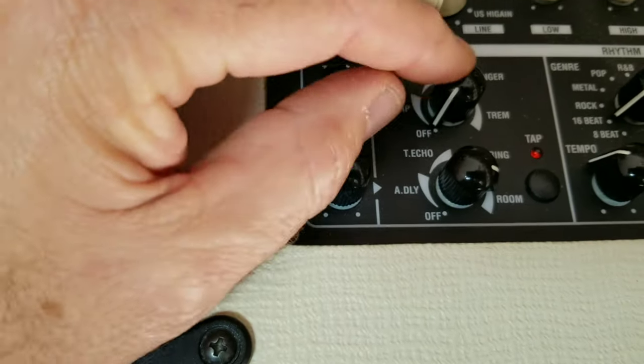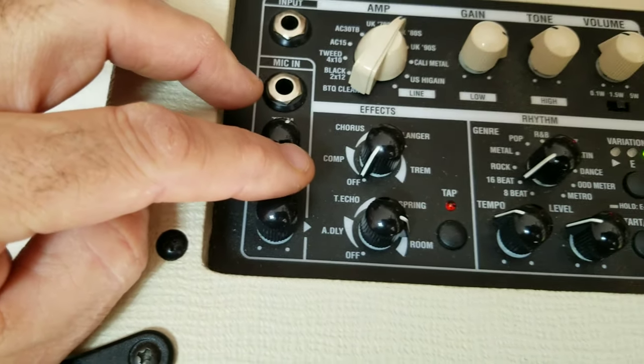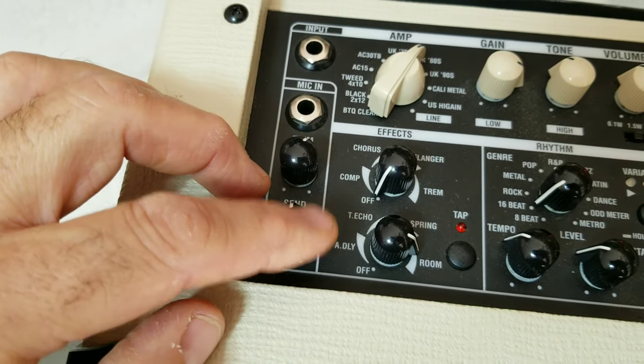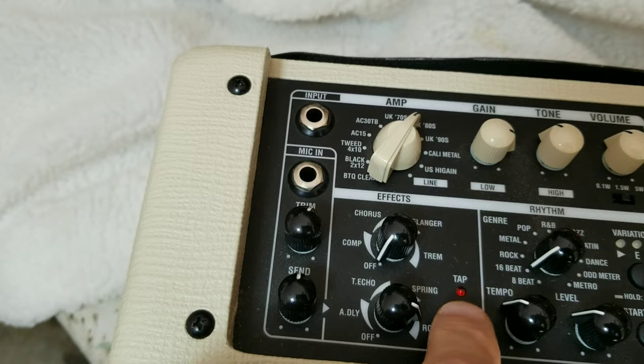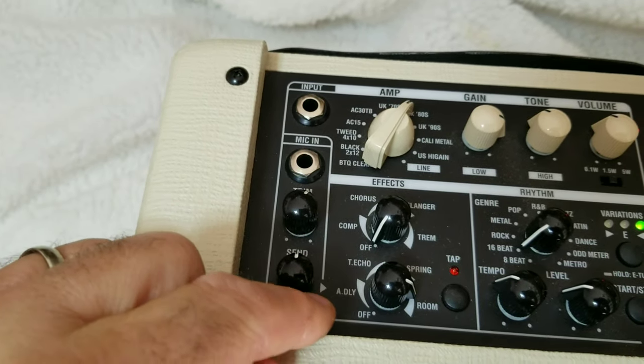Over here it has different effects. You have your compression, chorus, flanger, and tremolo, and your delay, and some other settings — reverb settings there. It has a tap, so you can tap the speed of your delay that you want.